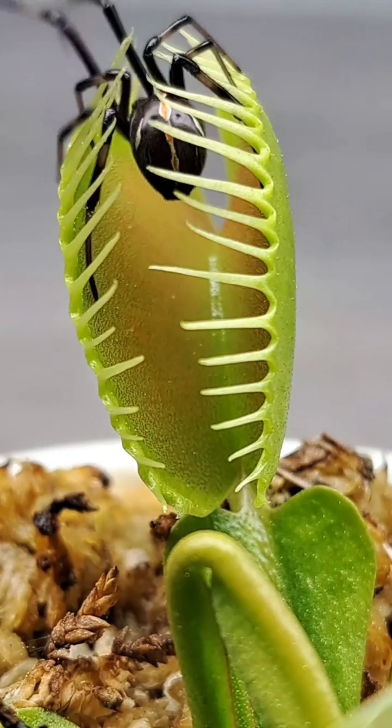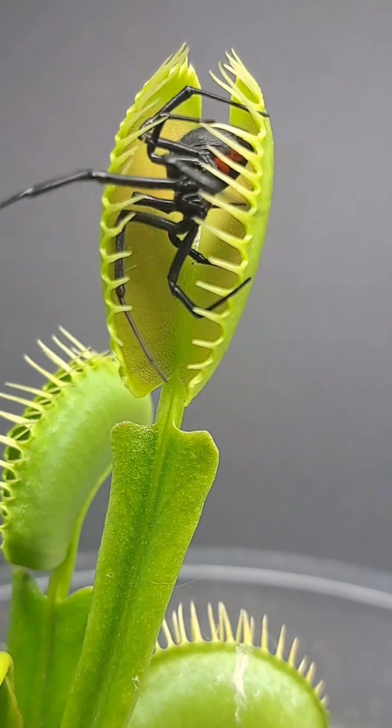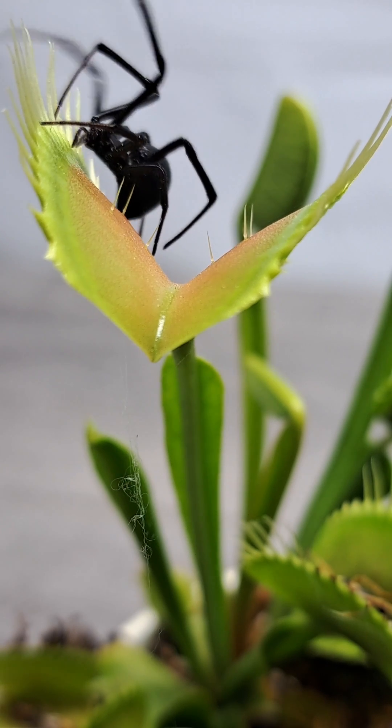Have you ever wondered how the carnivorous plant, Venus flytrap, knows when there's an insect in its trap to be caught and when the perfect time to close to capture that insect is? Well, let's go ahead and take a little bit of a closer look.